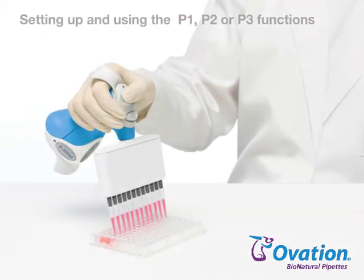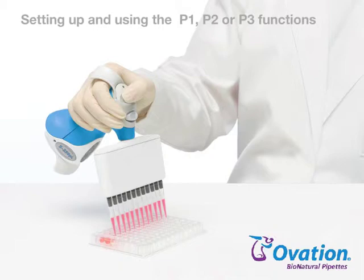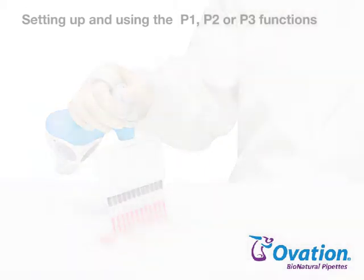The Ovation multichannel pipette provides three user-defined volume presets for routine pipetting at exact volumes with overblow. Volume and speed are stored for easy recall and use. To set up and run a P1, P2, or P3 liquid handling function, follow these steps.